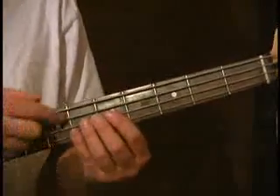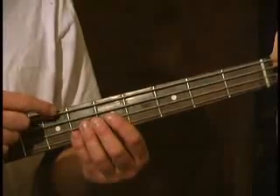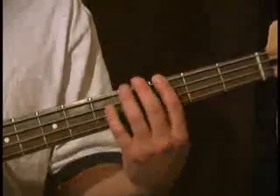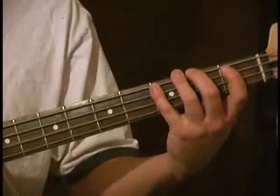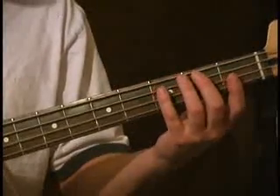The A-major scale — we're going to start by using our open A-string, so we're going to leave off our E-string for quite a while here. The reason why we're starting with the open string is we could start right here on the fifth fret, but we want to keep everything as close to first or second position as possible for this section.